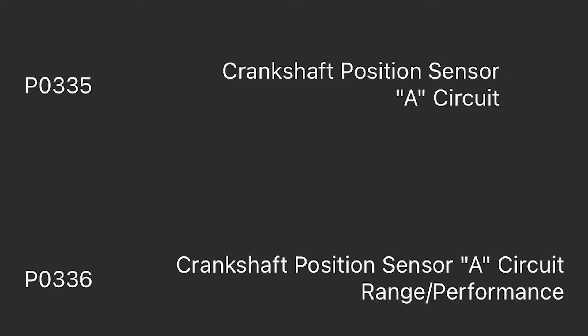These two codes basically mean: one is, 'I can't find the crankshaft position sensor,' and the other is, 'the crankshaft position sensor is giving me some crazy values that don't make any sense.' So it definitely looks like, between the codes and her description of what's going on, that the crankshaft position sensor is our culprit.